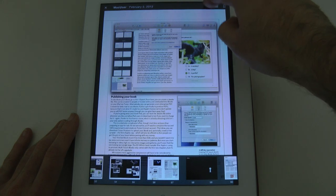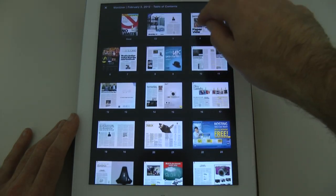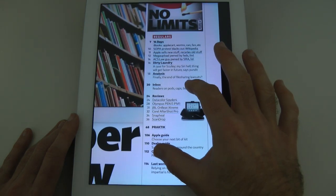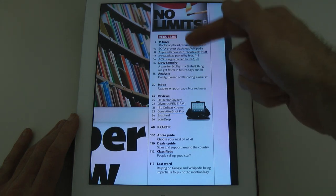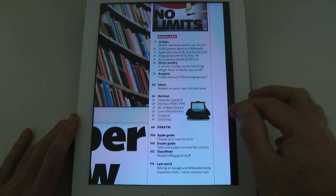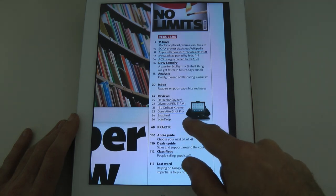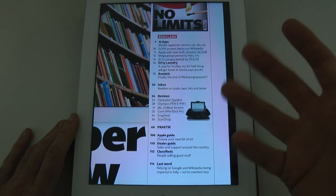I'm going to go back to this view and pop back to the contents page. In this particular issue — this is the February 3rd issue — we've got all of their regulars, including some really good articles about current news. We've got reviews of Datacolor Spider 4, Olympus Pen EPM1, JBL Onbeat Extreme, Corel AfterShot Pro, Snap Hill, and ScanDrop. We've got the Apple Guide in the back, which is great.